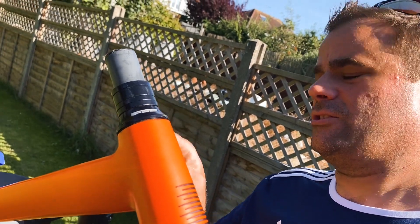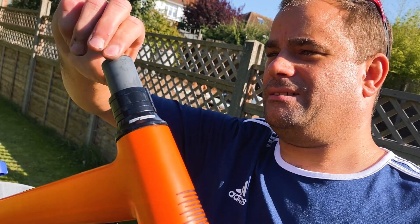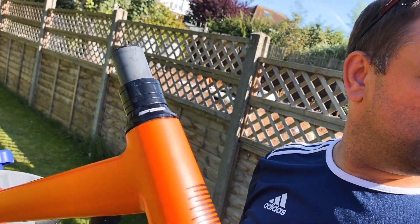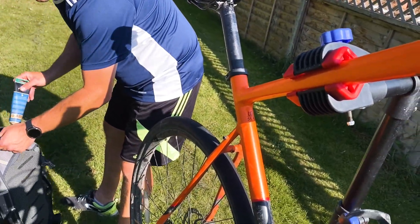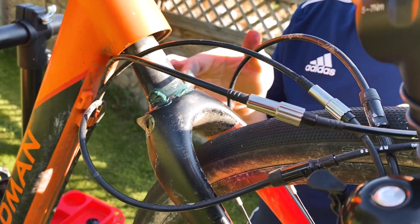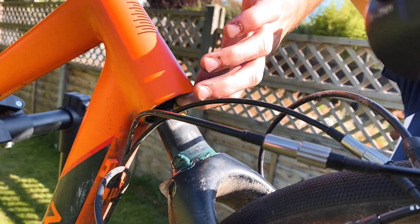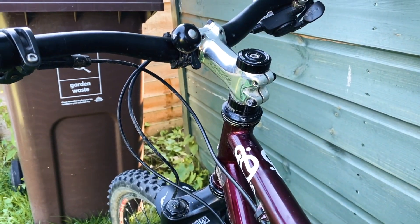What do you need — a hacksaw? It's carbon in there, what would you cut it with? Or you could add another spacer on top. That's money though. You just don't know until you've taken it apart. Taking it off this bike would prove the theory though.